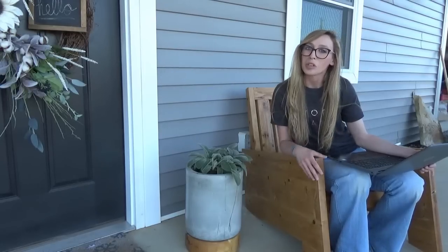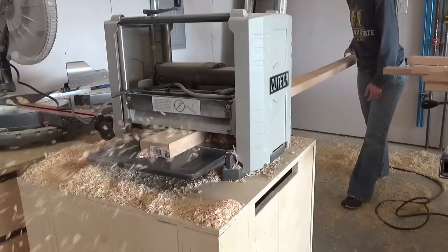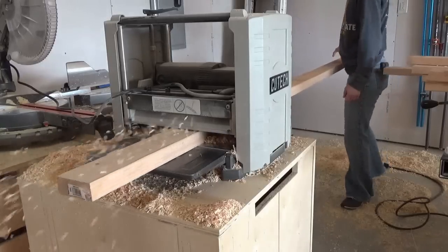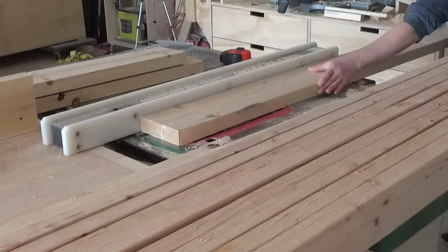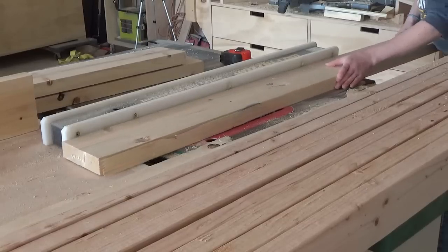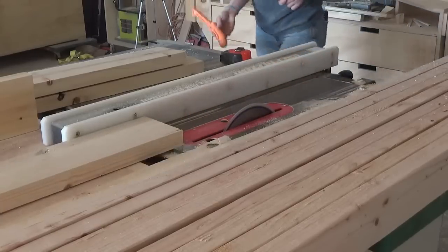So if you're ready to get building, keep watching to see how these came together. I built these chairs from 2x4s and 2x6s. The first thing I did was plane the boards and then square off the rounded edges of all the boards. This isn't necessary, but it makes the surfaces much cleaner and the glue joints more seamless.